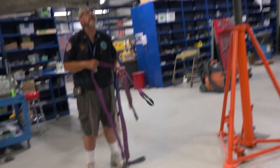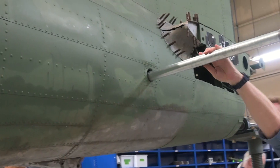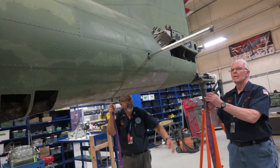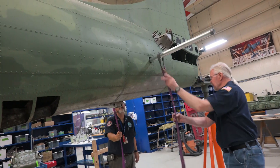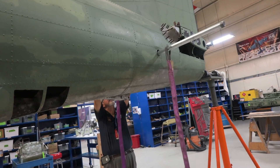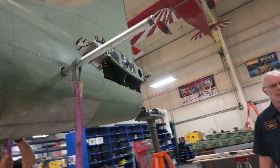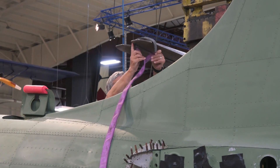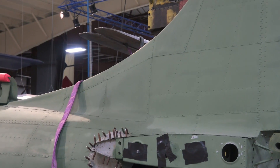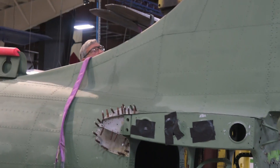To attach the tail wheel, we need to support the aircraft from the rear. So we put in this big metal pole, and then we're going to lift that with the forklift, which means we can remove the stinger we have at the back. You see that little jack at the back there that's supporting the rear of the aircraft — we've got to get rid of that because that's where the tail wheel goes. So we lift up the rear of the aircraft with the forklift and then remove that stinger.